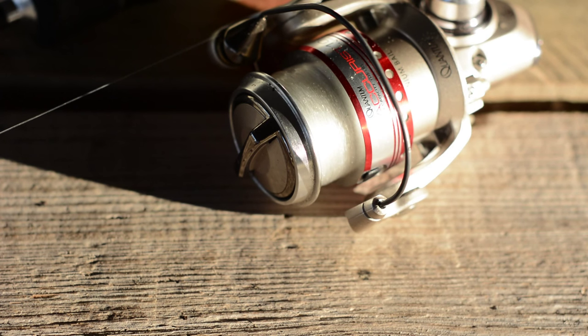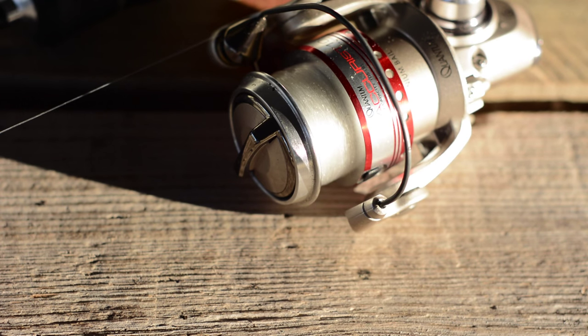Moving on to the line — the best line I love to use is eight pound fluorocarbon, specifically Sunline. It has a little bit of stretch but not too much, and you feel a lot of the bites. Line memory is one issue, but that's an issue with all fluorocarbon so it's not a big deal. These crappie can sometimes be pretty picky, especially in the colder months. I'll go down to six pound if I need to, but I like to stay right at eight pound — it seems to work the best all around.